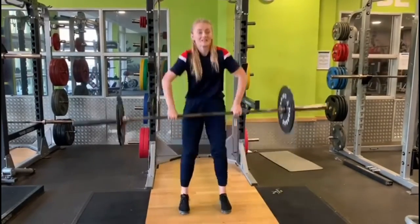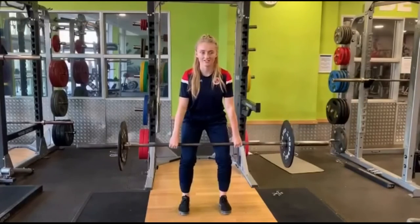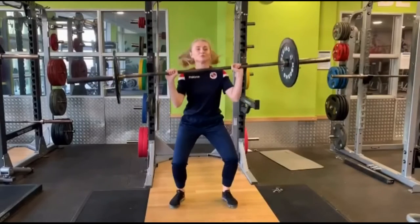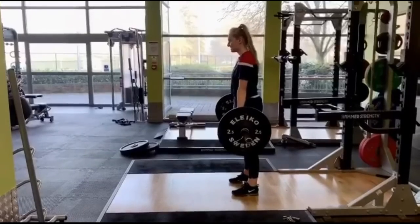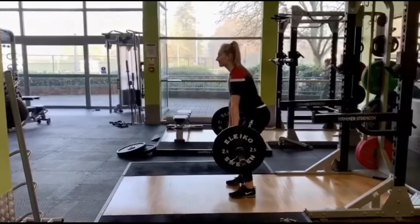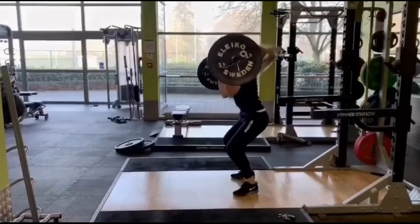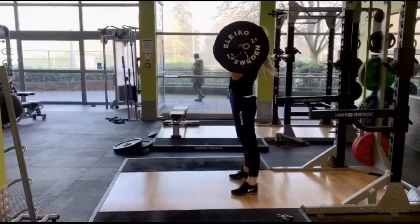During Athlete 2's performance of the hang clean, you can tell she is inexperienced with this exercise. She adopts a one-pull motion and tends to use a significant amount of arm force to pull the bar to the catch position. Watching the bar in slow motion from the side, the bar is positioned away from the base of support due to significant knee flexion, preventing her from keeping her body over the bar in the start phase. To get the bar past the knees, the athlete produces more force through the arms to lift the bar.